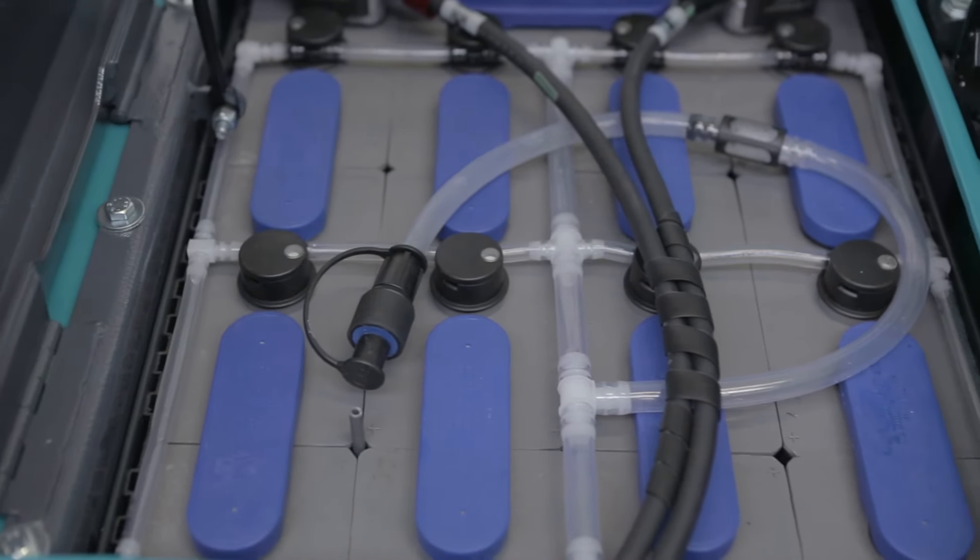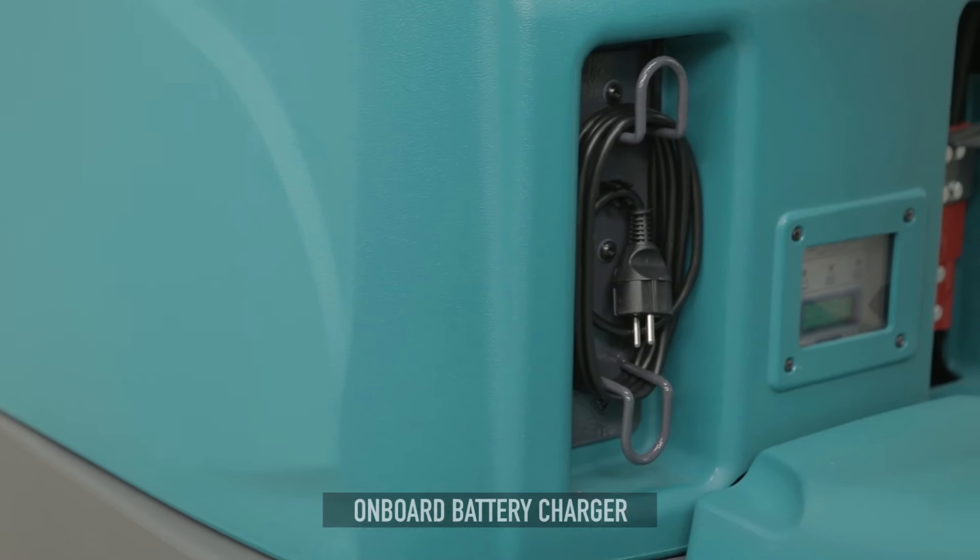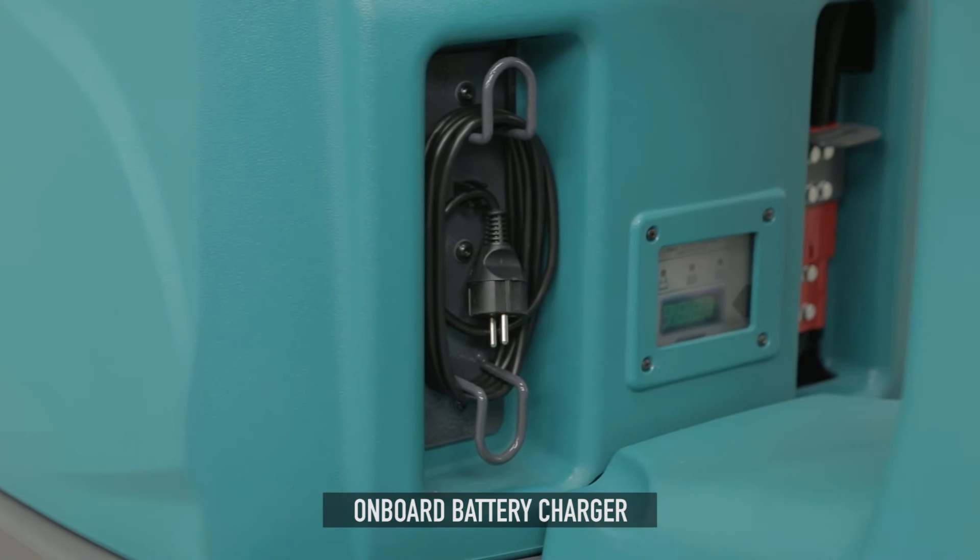The E100 can be fitted with different types of battery, including forklift batteries that deliver increased running time. For maximum operator comfort, the battery charger is on board.